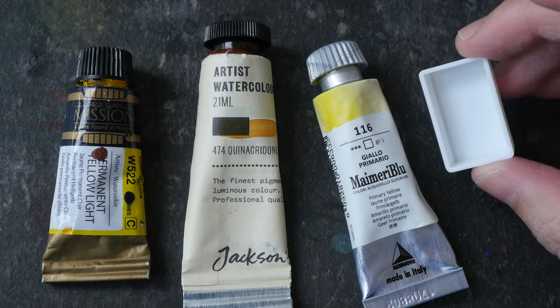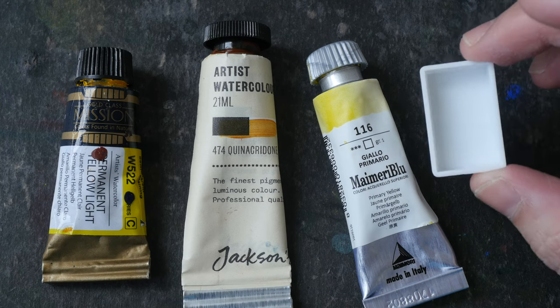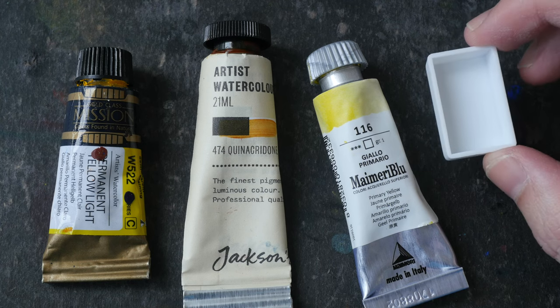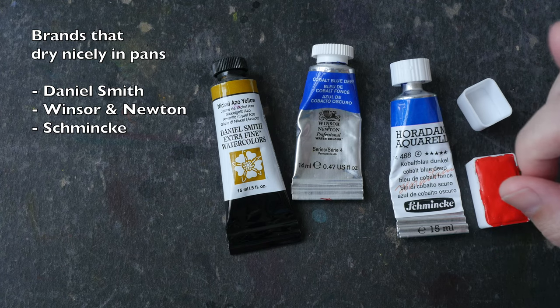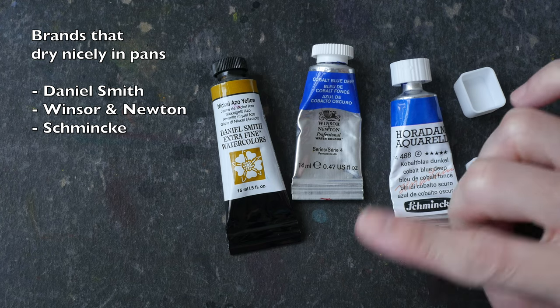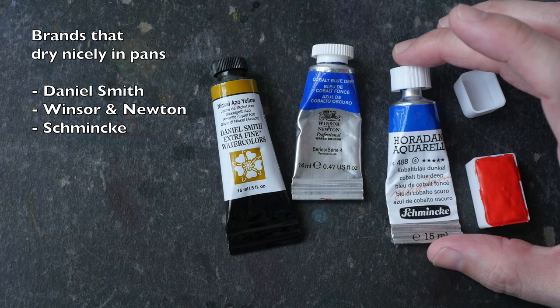When you have paint that is difficult to dry inside the pan, after you paint with it, the paint will be wet again and it's going to take a long time to dry again. Some brands that are great for squeezing or pouring into pans are Daniel Smith and Winsor & Newton. Schmincke is good, but it will take a bit more time for the paint to dry.